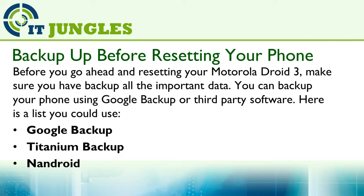Here is a short list of backup options you could use: Google Backup, Titanium Backup, Android Backup, or others.